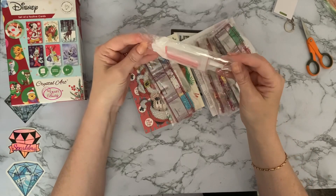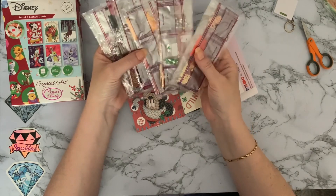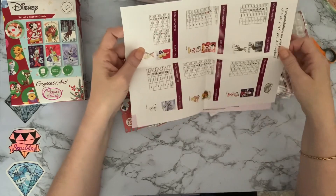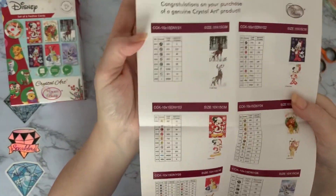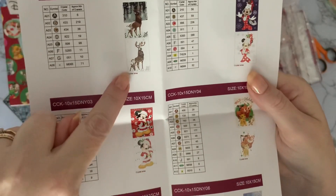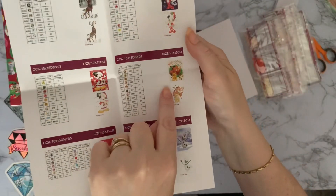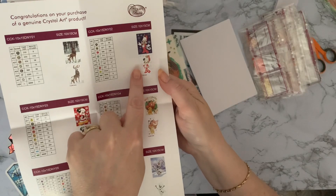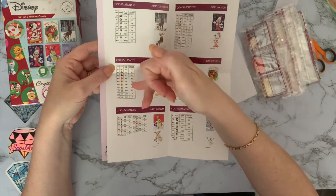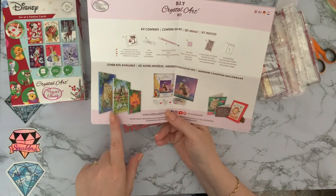We've got six separate little packets of gems, one for each card. Each card has a little key code and picture showing they are all partial designs. We've got: a stag, Mickey Mouse, Winnie the Pooh, Olaf, Timon and Pumba, and Minnie Mouse. There are DMC codes for each of the gems. The gems do have code numbers on them as well so from one kit to the next you can put your special gems into coded order, which is really handy.